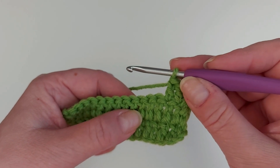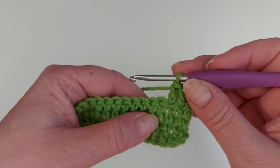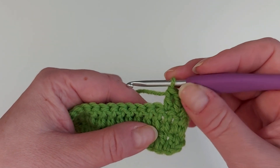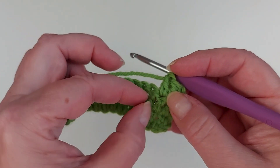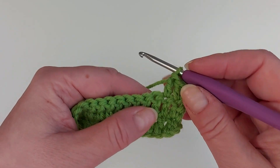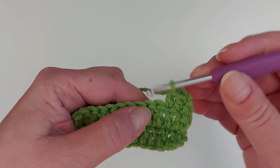Here I have worked a couple of rows of double crochets using the American term, and now I'll first make a front post double crochet. It means that we will be going around the post of the previous row double crochet, and when it's a front post you go in from the front.